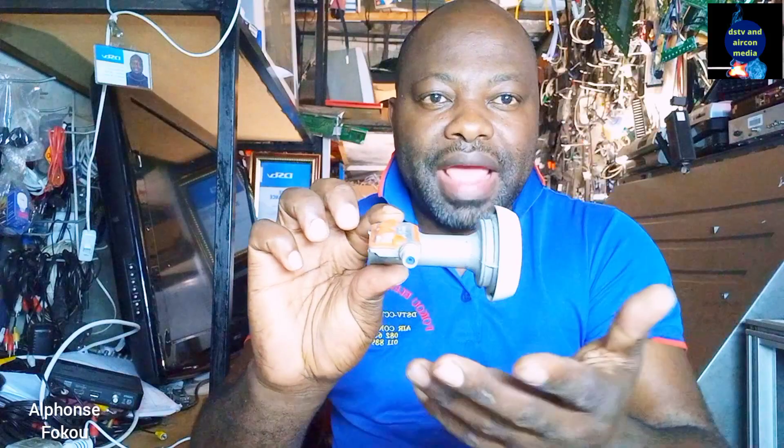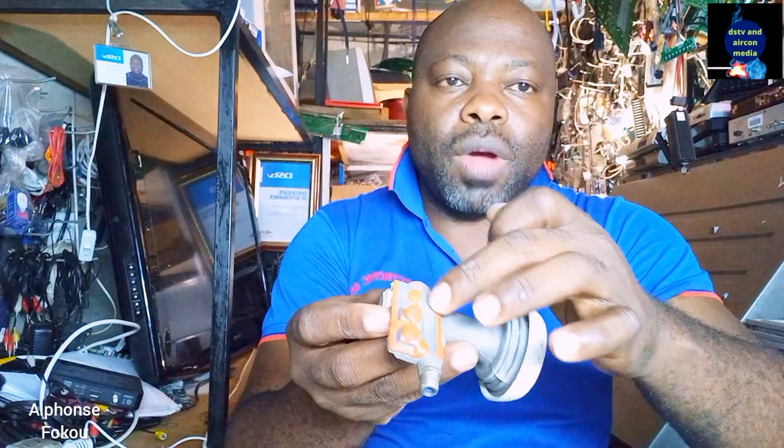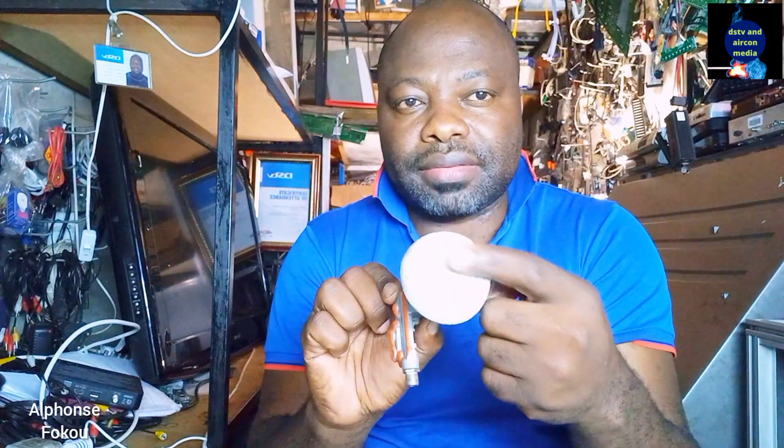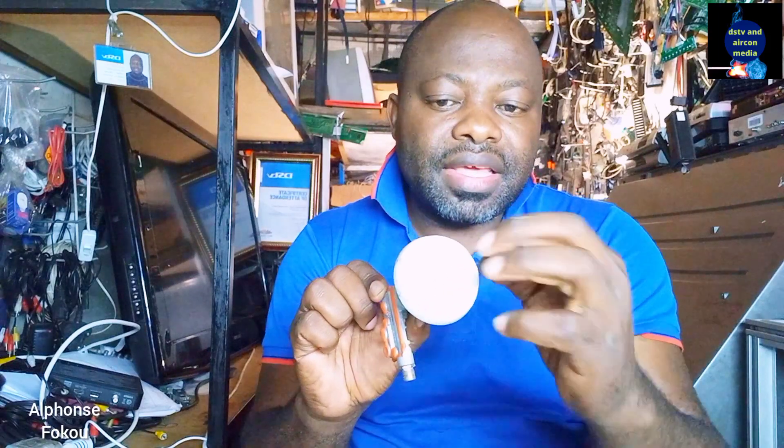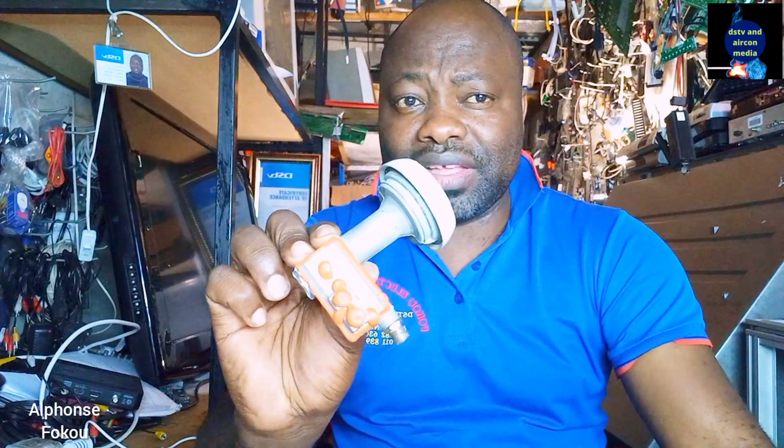You can see I have removed the box covering my LNB — my universal LNB. There's a seal here for water protection, so even if the box is removed the LNB can still work. You have to pay attention to this part — if this seal is out, water will get in and it can go and affect the electronic board. Let me open it so you can see how it is.